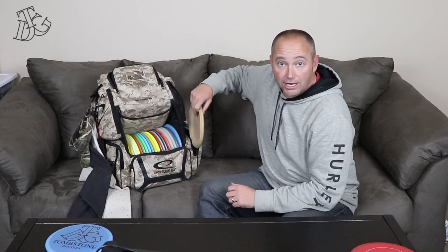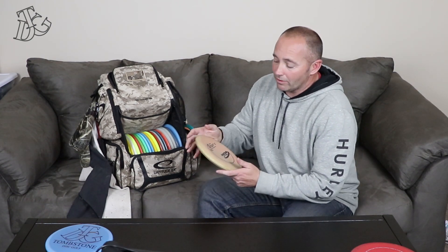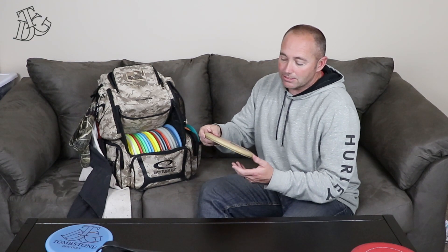I also carry one more JK Pro — this one's for throwing. Those others were max weight 175s; this one's a 168. I love throwing this thing. It'll hold every single line you put it on, whether it's an anhyzer, a hyzer, flat — whatever you want it to do, it's going to do it. The flight sort of reminds me of the Novas that Innova makes, because those things will show you how screwed up your flight path is, and this thing's the same way.